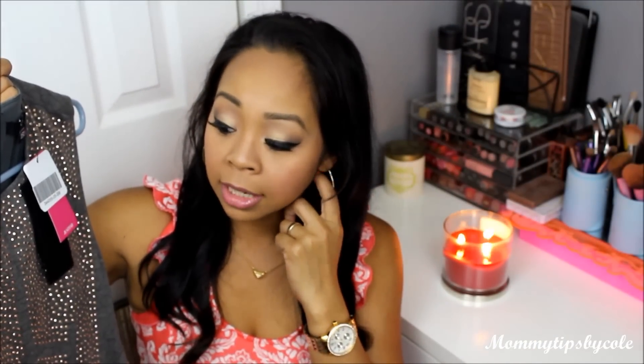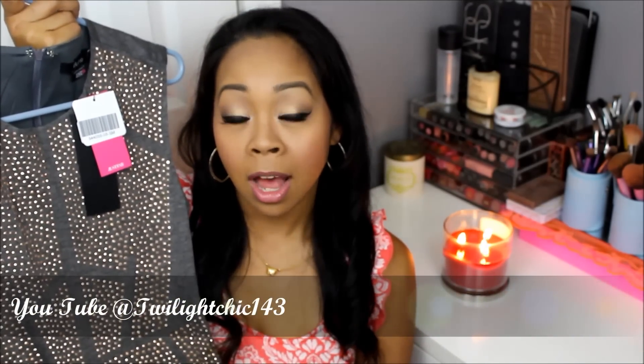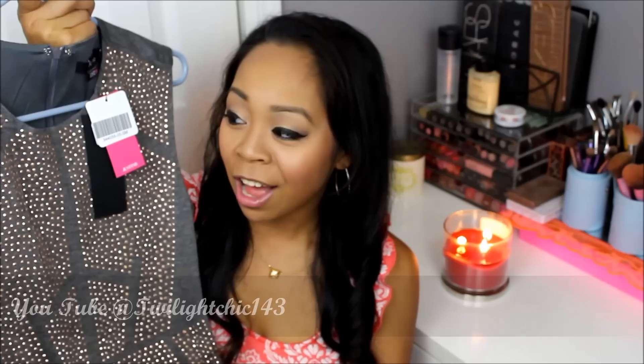It is pretty true to size. I was a bit worried about whether to get a medium since it's bodycon, but my friend Christine, TwilightChick143, said they run pretty true to size, so I trusted her and went with the small. Those were my two picks for this JustFab haul for May. I would love to hear what you guys are eyeing or have selected this month, or if you've tried any of these items. I hope this video was helpful — I'll see you guys in my next video. Bye!